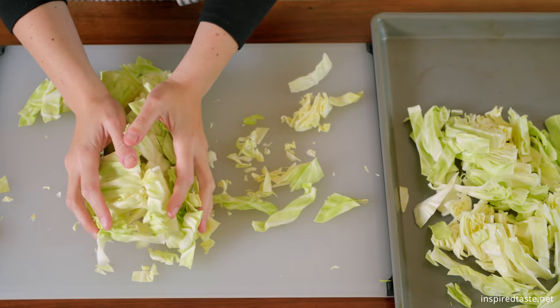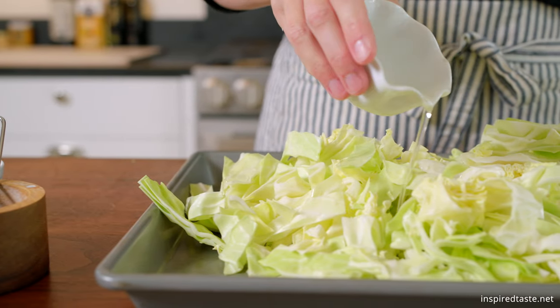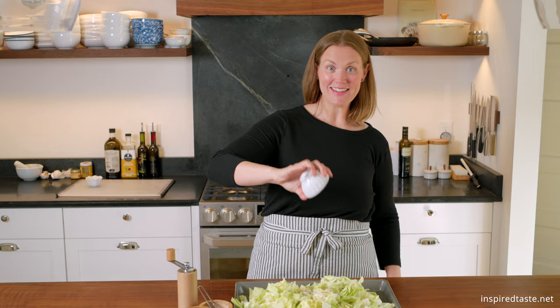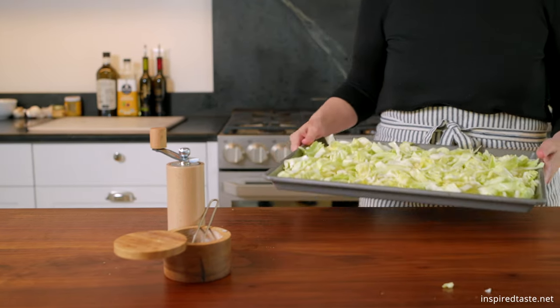Transfer the cabbage to a large rimmed baking sheet and then toss it with two tablespoons of oil, a half teaspoon of salt, and a half teaspoon of pepper. Toss well and then roast in a 425 degree Fahrenheit oven until the cabbage begins to brown, about 15 minutes.